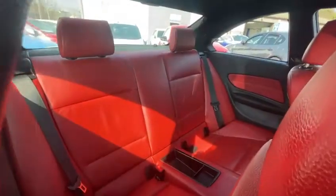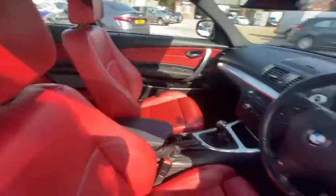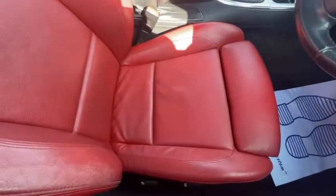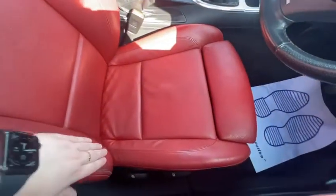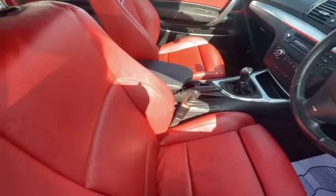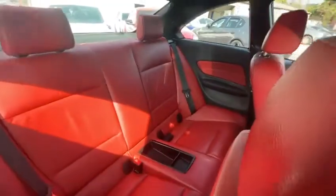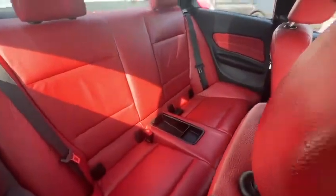Obviously you've got the lovely red interior, full leather. The leather is in good condition. Obviously just your general wear from the driver's seat. There's no rips or tears, just a small bit of discolouration and your usual creases that leather gets over time.